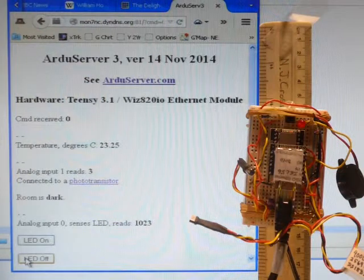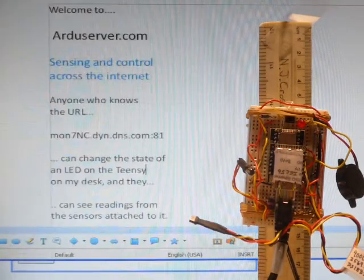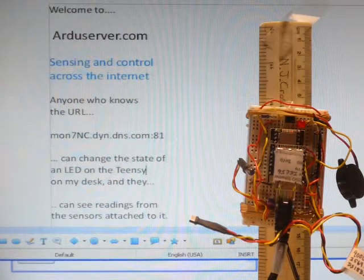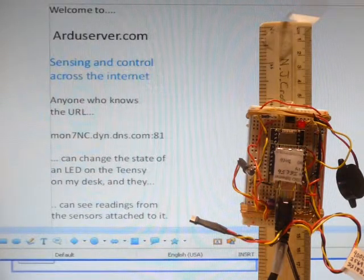At this point you can stop listening, but there are some fine points — some fine print. None of these issues are deal breakers, but they are things you should know about. All of this is something a hobbyist can do perfectly well. They're explained for you at ArduServer.com.